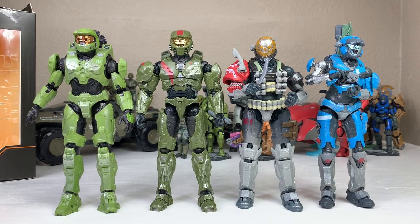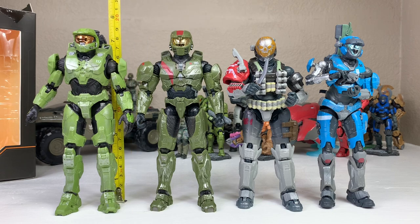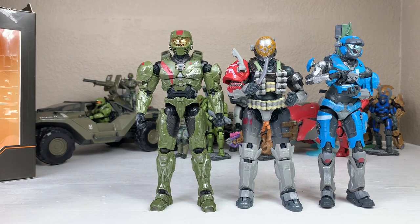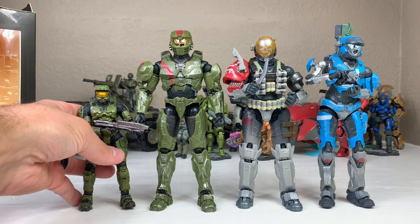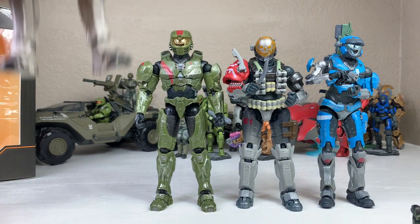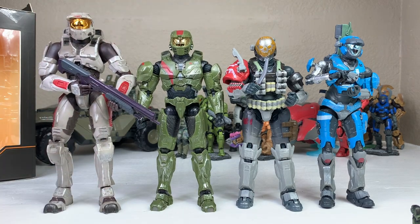Here are some side-by-side comparisons of Jerome. He is one of the taller Spartans — about seven feet tall, matching Master Chief. Looks to be about seven and a quarter inches in figure scale, with Chief right above that range. Emile and Cat are slightly shorter. Comparing to a Star Wars Black Series figure — pretty short next to Jerome. A Halo 3 McFarlane five-inch figure is super short. And an old Joyride Halo 2 figure is super tall by comparison, but those weren't to scale at the time.